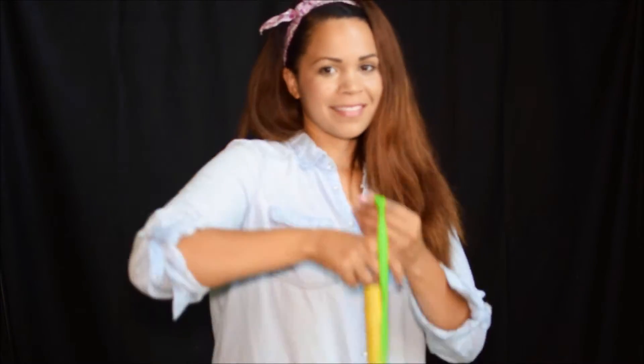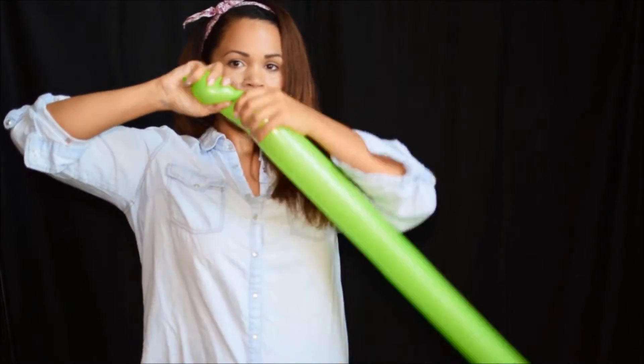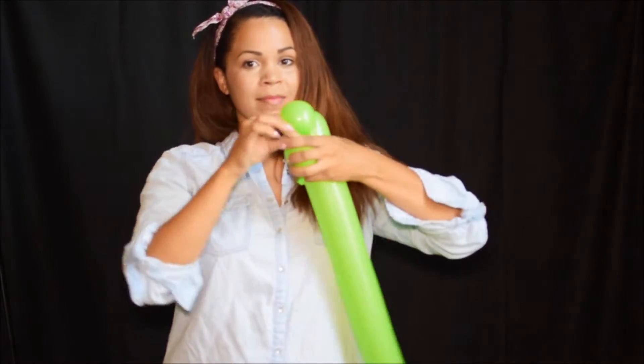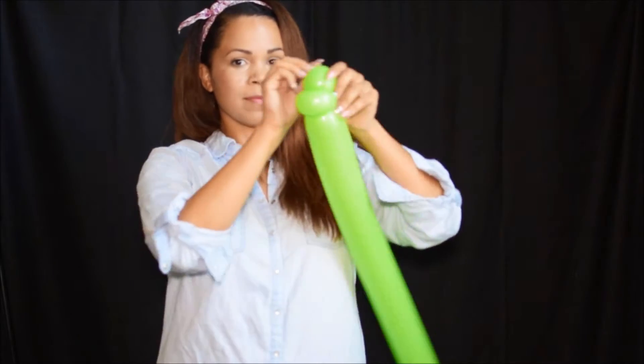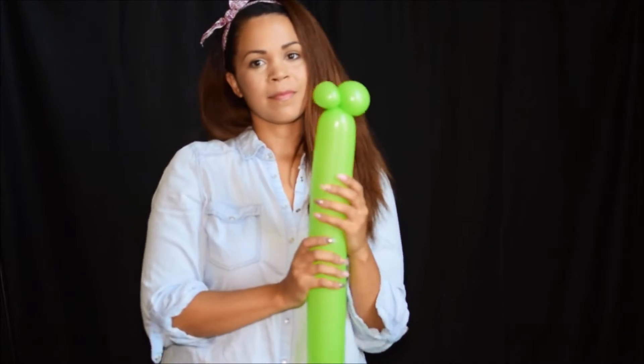Next, I'm going to get another 350 and blow this one up. I'm going to leave just a little bit more on the tail so I have room to twist. Tie it up. We're going to make two bubbles on the end, about two inches. Pinch, twist, and then tuck that nozzle back inside. So now you have two bubbles right on the end.